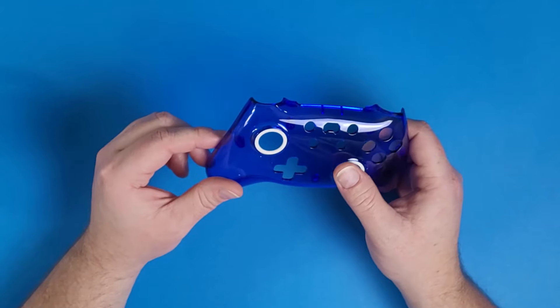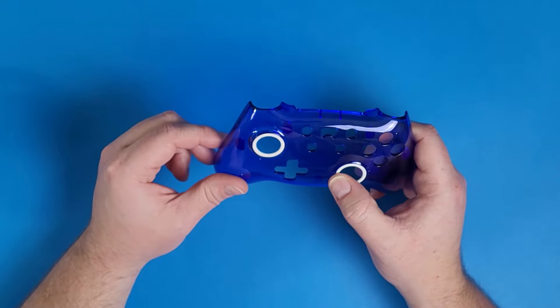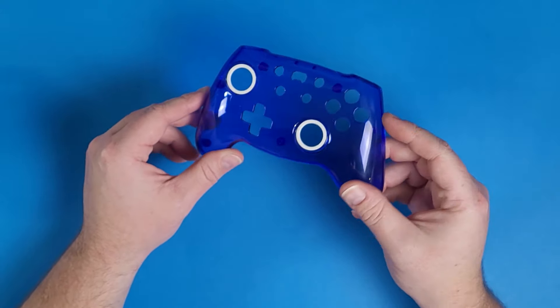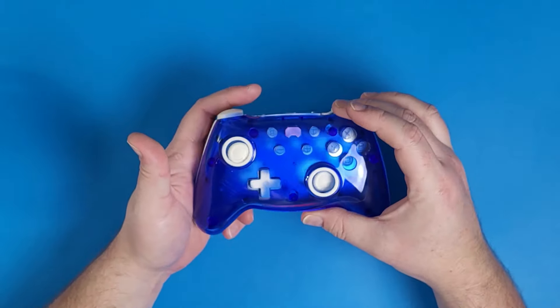I think it's really cool that this controller has face plate removal, because personally my controllers do get pretty scratched up over time, and being able to swap out the face plate to just replace it — or maybe you want to change the color in the future — is a really great option to have.